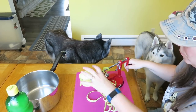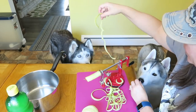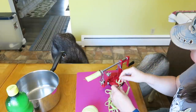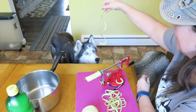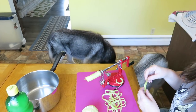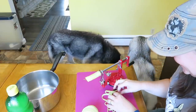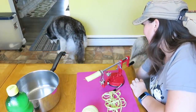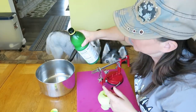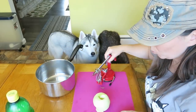We didn't peel them last time. Look at those apple noodles! The dogs are very interested. In the pan we're actually going to cook these in, I'm going to put just a splash of lemon juice. As I cut the apples up, I'm going to put them right in there and toss them in the lemon juice so they won't turn brown.